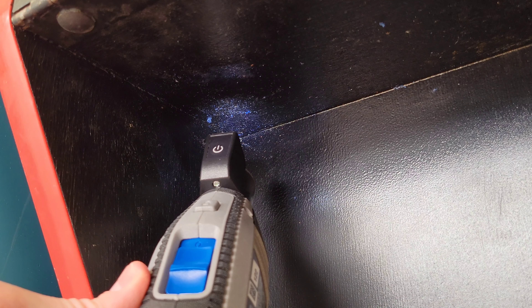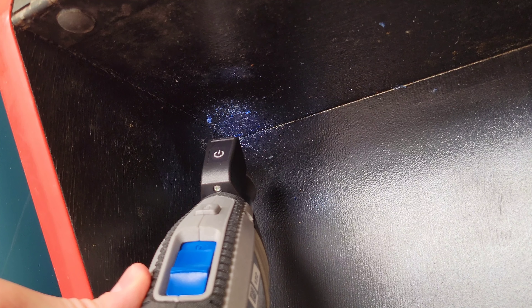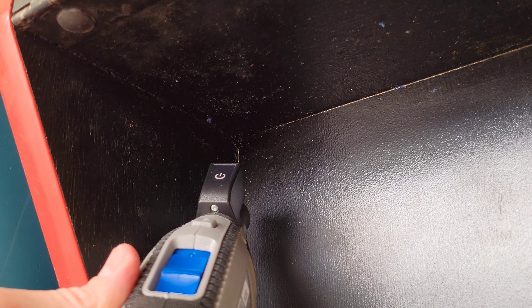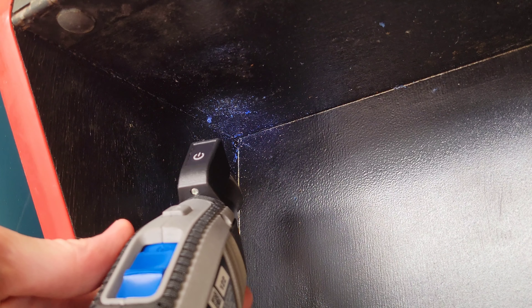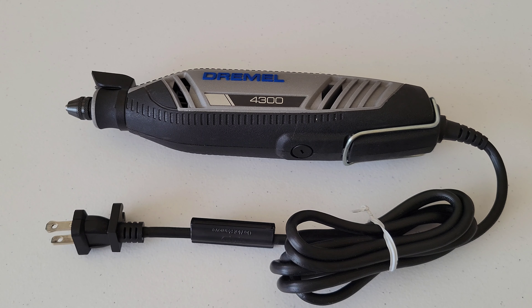Hey guys, welcome to the video today. In today's video, we are going to take a look at the pivot light on my Dremel 4300. From what I can tell, the pivot light is not sold separately — they only give it to you when you purchase the Dremel 4300. Maybe Dremel will make it available in the future for other Dremel rotary tools, but as far as I can tell right now, it just comes with the Dremel 4300 when you purchase it.